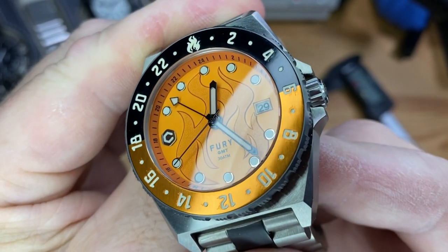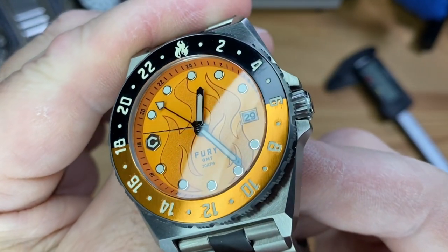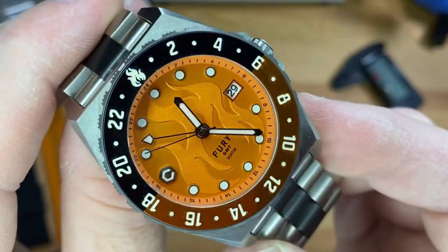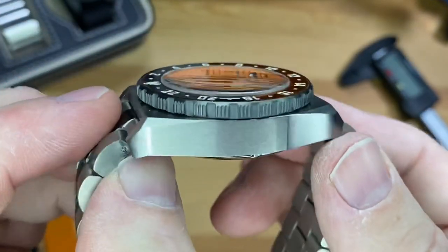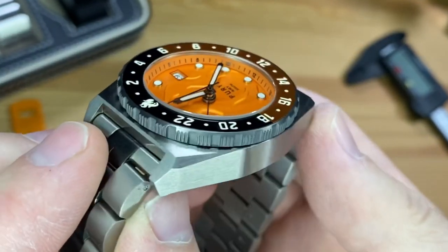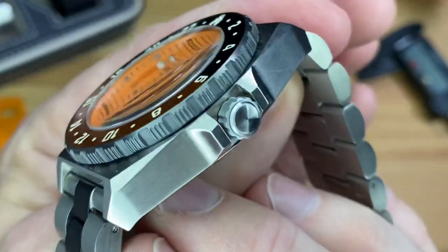Let me show you that flame dial again. This is inspired by hot rods, tattoos, and similar passions from the two owners of Core Timepieces. But very cool GMT using that new Seiko NH34A. Pretty cool mechanical office GMT with this tight grade 5 titanium case. Look how chunky that is too — you've got some nice angular design to it, a bit of that cushion look. Very cool. I am digging this release for sure.